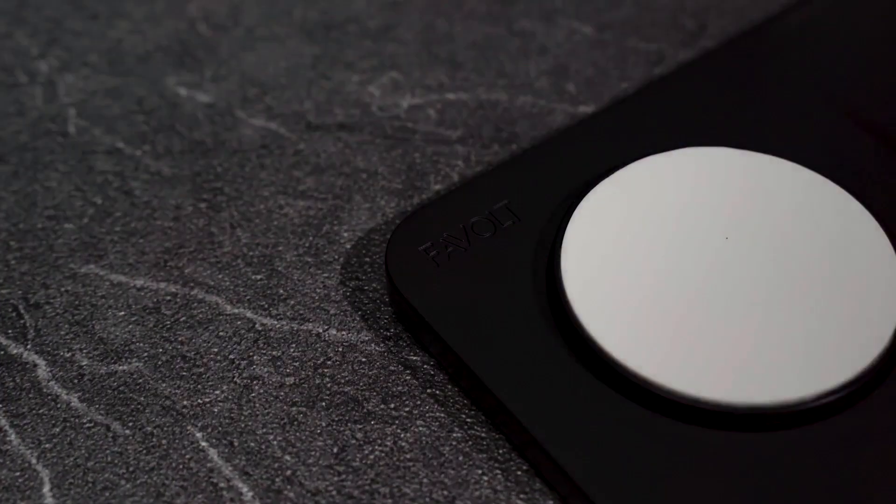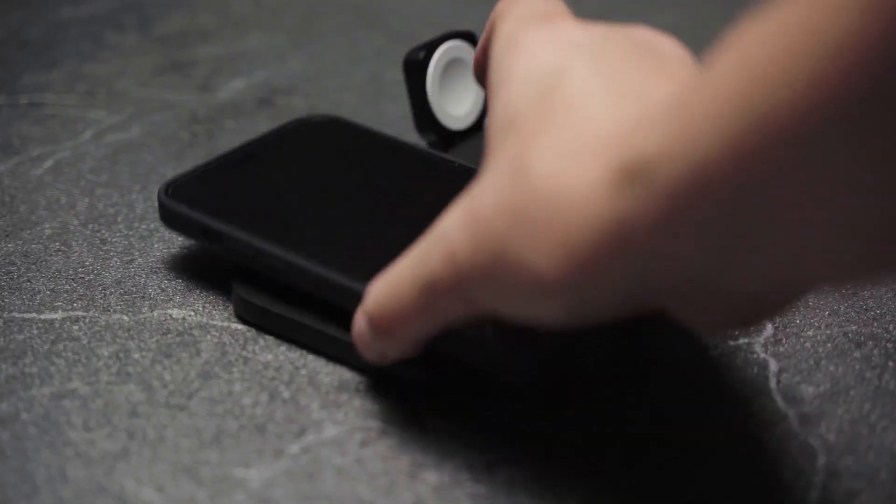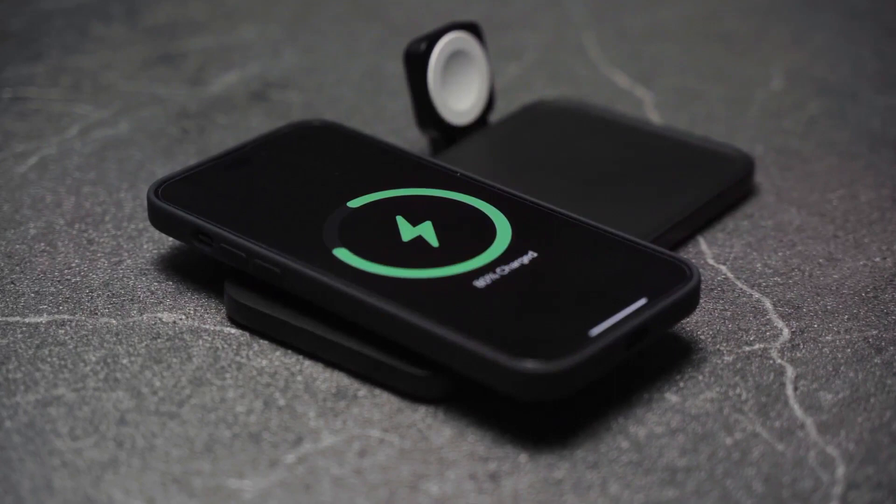Compatible with MagSafe for effortless magnetic alignment, the elevated charging puck allows you to wrap your fingers around your device for easy pickup.